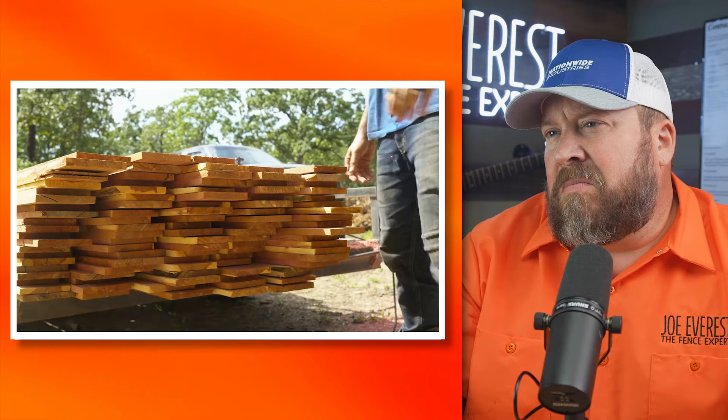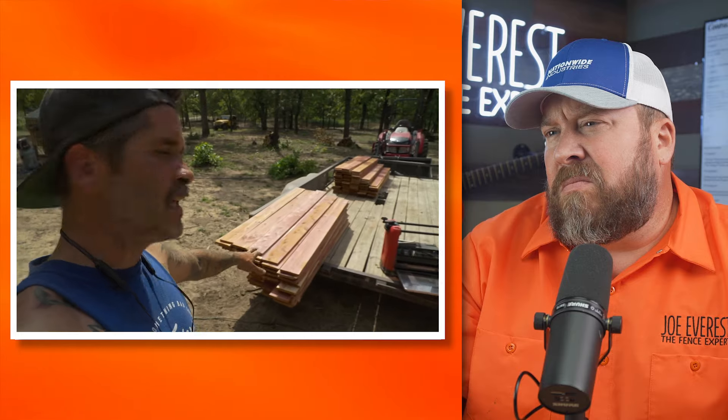He did about half of them — they still need a little more; that was just the first pass. The boards will probably need to go through two or three times. They're never perfectly flat — they're rough sawn, as is quite a lot of the cedar used in fencing. Sometimes they'll be cupped, concave, or convex a little bit, so you typically have to run them through two or three times to get them perfect. Again, probably a little far for a fence, but for a DIY, I'm sure it's the look he's going for.